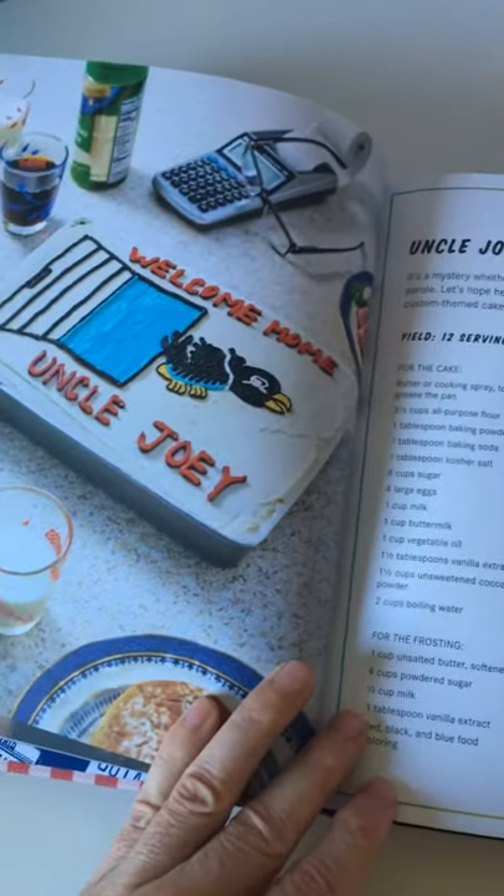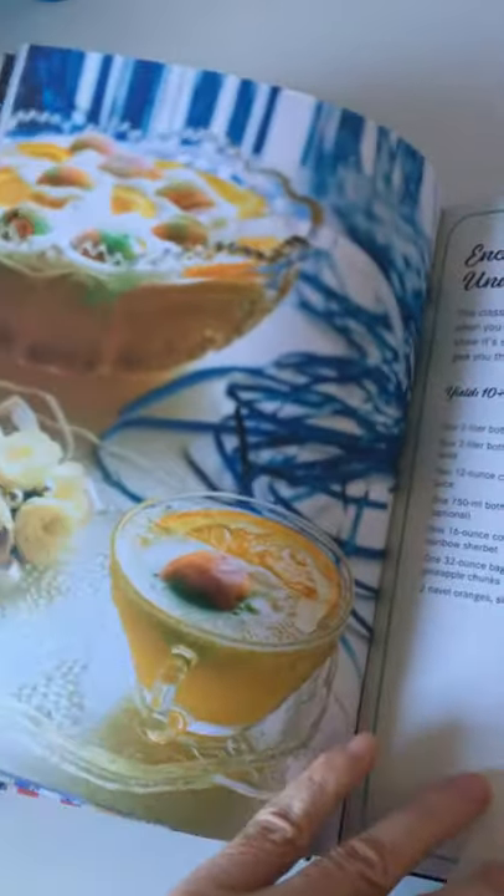It's got the Uncle Jailbird Joey cake that you can actually make for yourself. Then we've got the Enchantment Under the Sea Punch — the actual recipe they used for the movie — and things like Hoverboard Cookies.